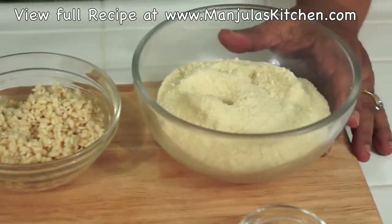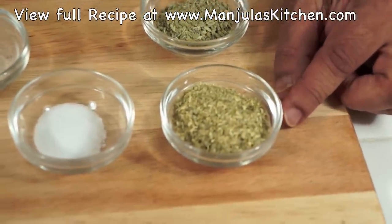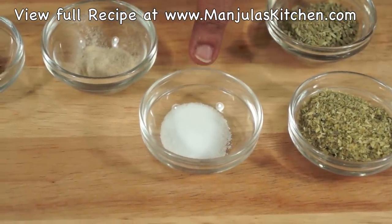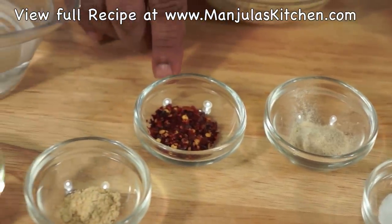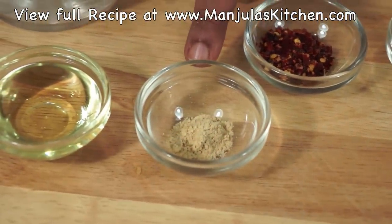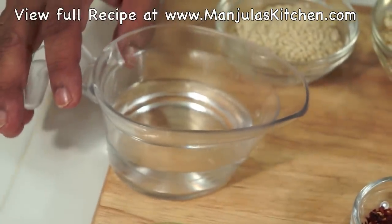1 cup of whole wheat flour, 1 tablespoon coarsely ground fennel seed, 1 tablespoon of coarsely ground coriander, 1.5 teaspoon of salt, 1/4 teaspoon of asafoetida, 1.5 teaspoon of chili flakes, 1/4 teaspoon of dry ginger powder, 2 tablespoons of oil, and approximately 1/4 cup of lukewarm water.